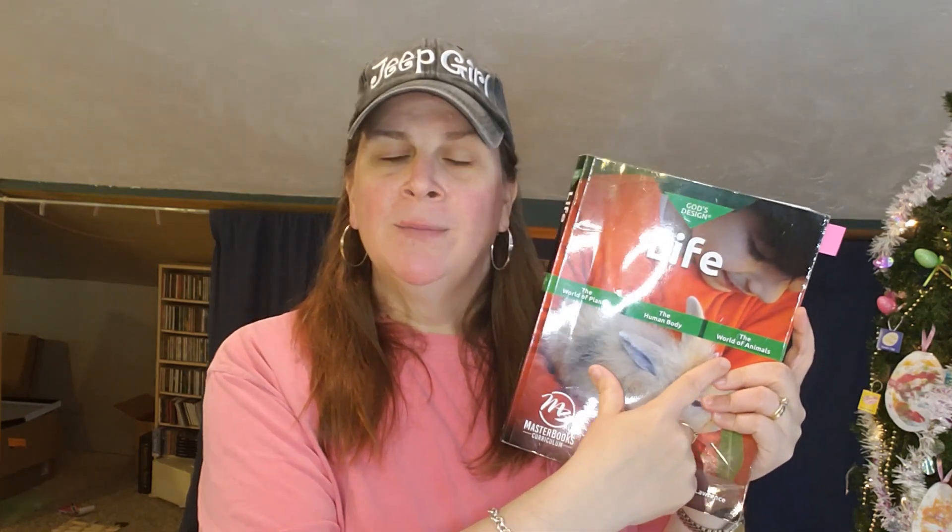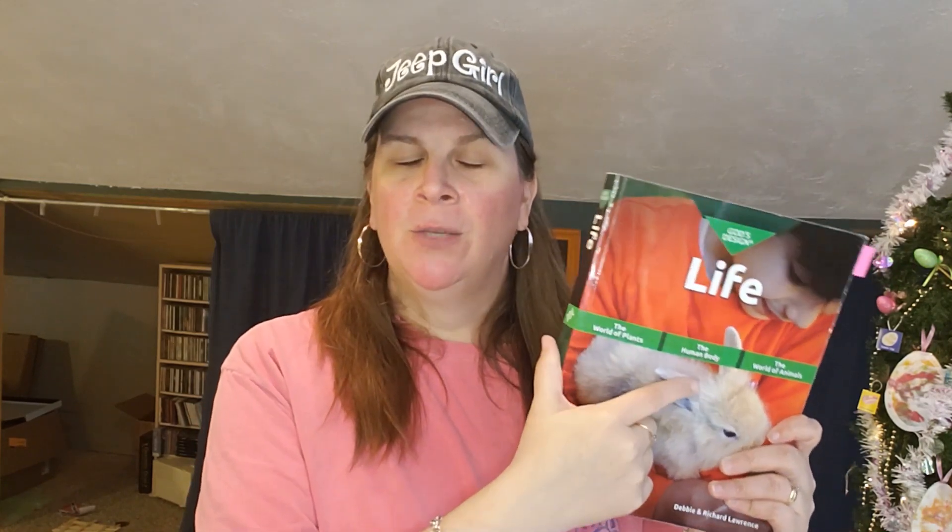Today we're going to talk about Masterbooks God's Design for Life. It is separated into three sections, but we only did two — the World of Plants and the Human Body. We did not do the World of Animals because my daughter had already done quite a bit with animals last year. I'll link a video about that. These different sections can be done in any order, and we did the World of Plants first, then the Human Body second.